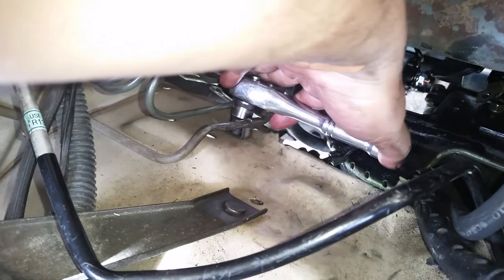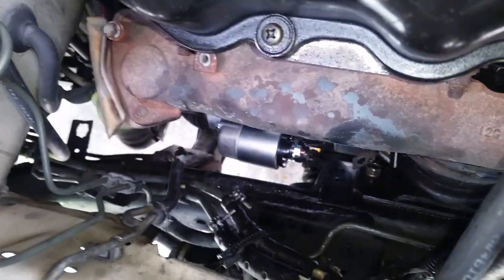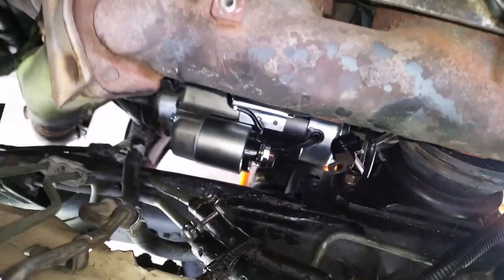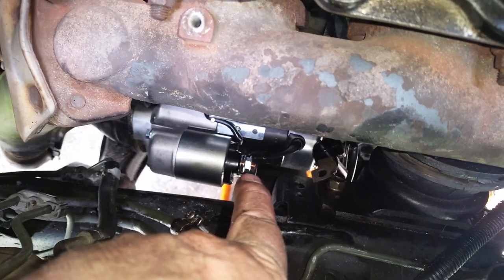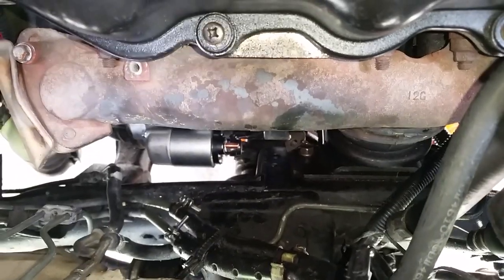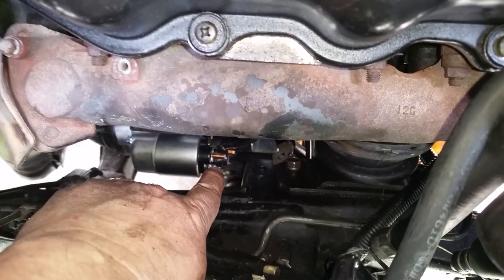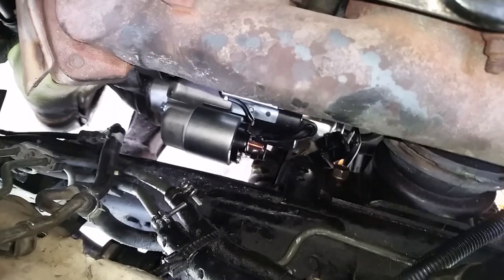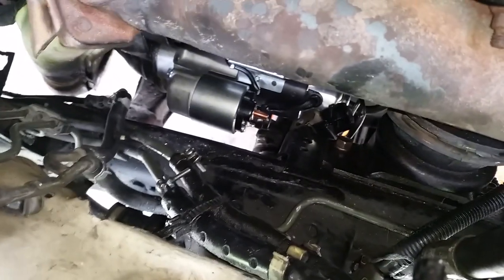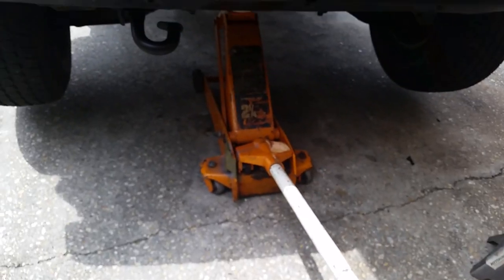Now we need to get the battery cable down there. We're going to have to get that nut off. The one I took off the original was a 12 and the one I took off this one is a 13. Because I'm sitting so high up on a stool and it's a real pain, I'm going to let the car down off the jack stands to make this part easier. We're done with the bottom of the car so let's lower it.